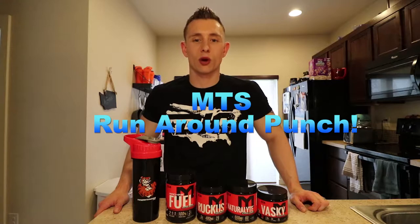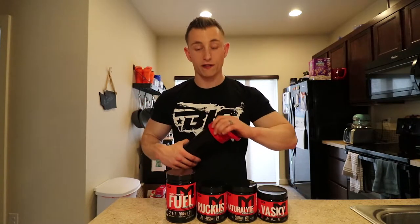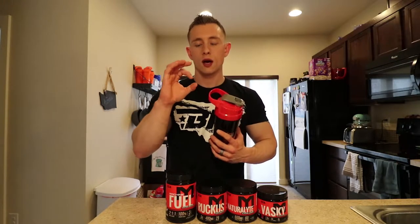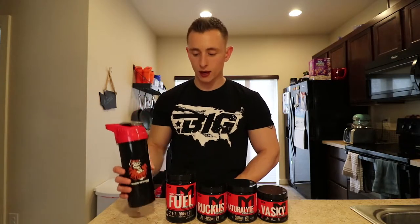Only one thing is getting me through all of this lifting and that is what I like to call the MTS Runaround Punch. You've got five things here. A shaker cup is highly important — dry scooping this into your mouth is not very fun. I use the cyclone cups from MTS. This one is fantastic. They last forever, they're dishwasher safe, and they come in styles like stormtrooper, Batman, and the Hulk. They usually come free with orders so check those sales.